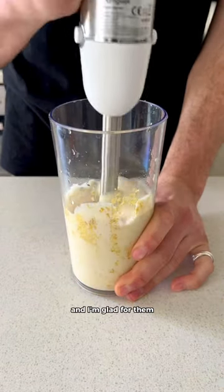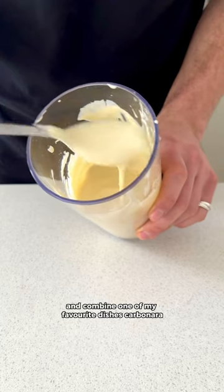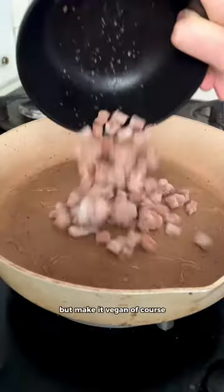Beans are so having a moment right now and I'm glad for them. I wanted to try something different here and combine one of my favourite dishes, carbonara, but make it vegan of course.